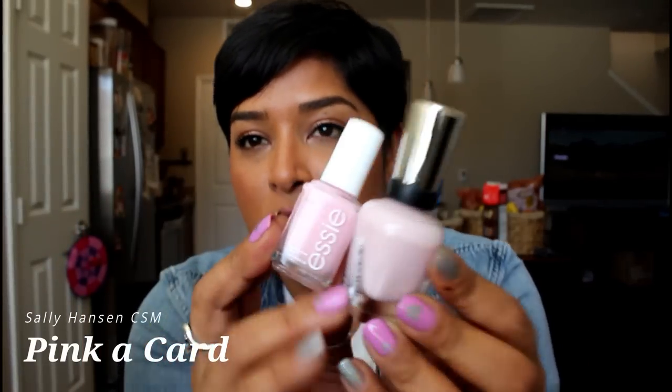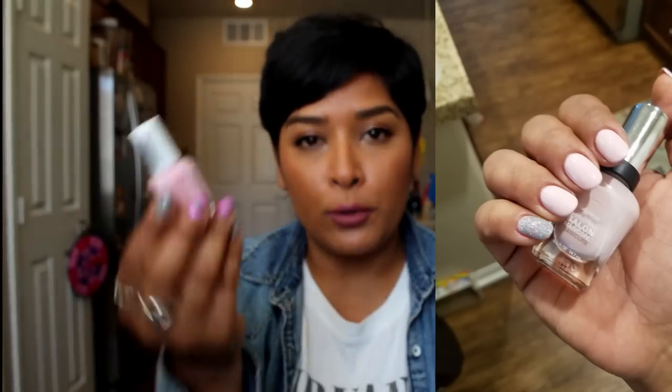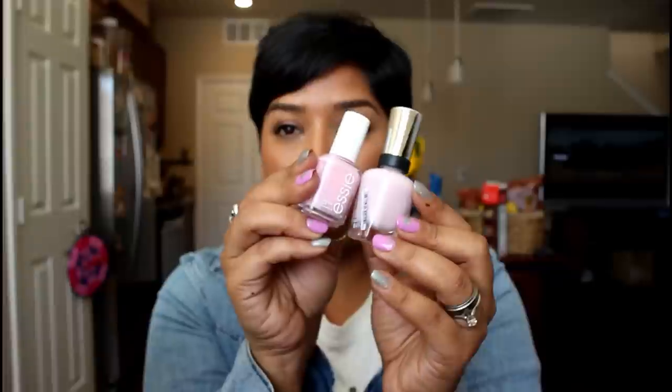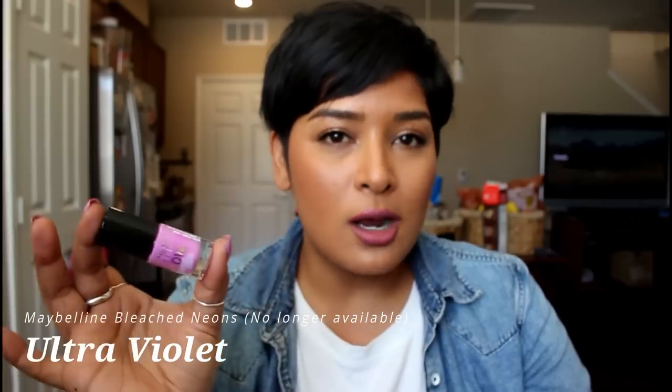This one is called Pink-a-Card from Sally Hansen — you can see more of the softness and powdery pink compared to Fiji. Both are really beautiful and both require three coats. I also have Eden from Zoya, which is gorgeous and opaque in two coats. Then there's Ultraviolet from the Bleach Neons line by Maybelline — no longer available, but if you have it, pull it out because it's beautiful.